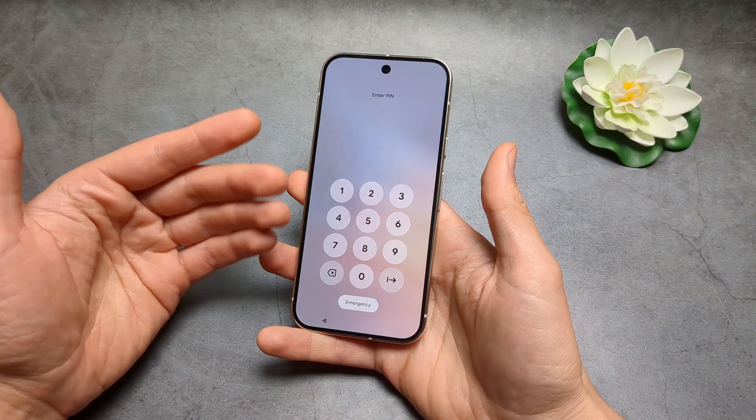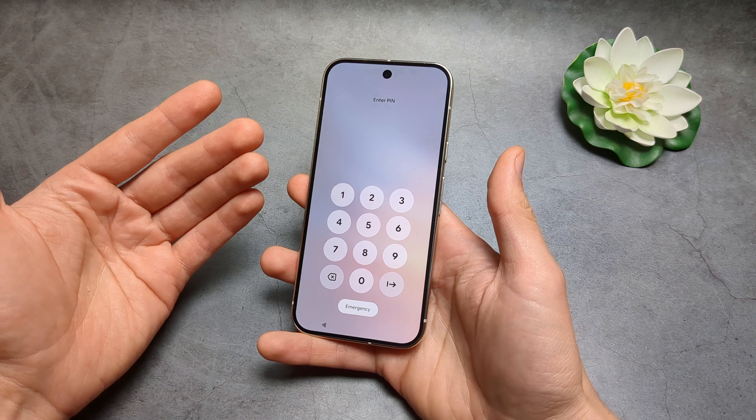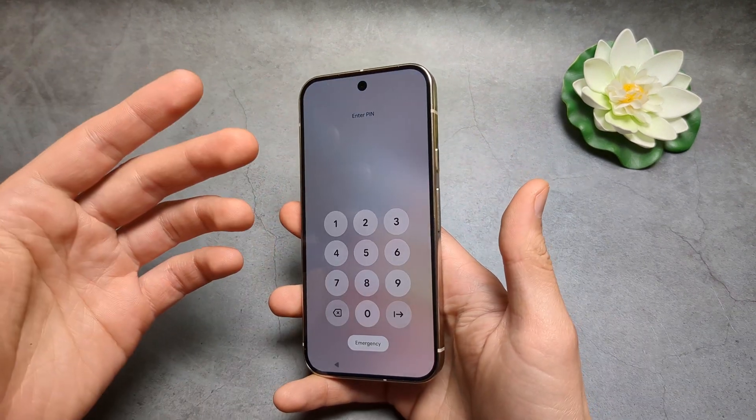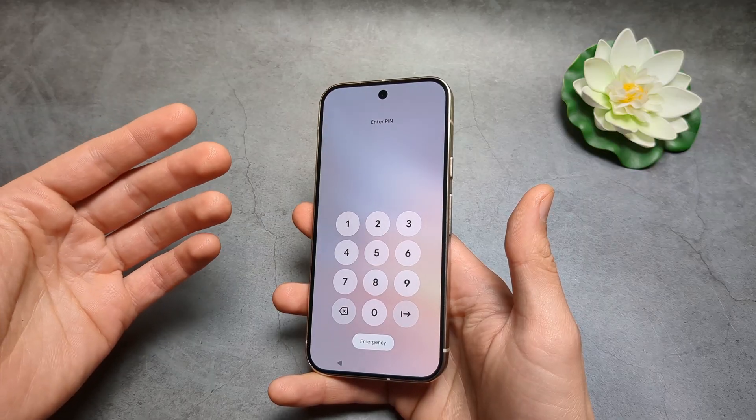But if something has happened to your phone, or you are locked out and can't remember your security details, there is a second way. We can go into the bootloader and reset the phone through that.